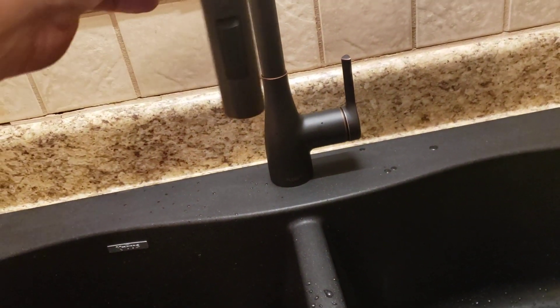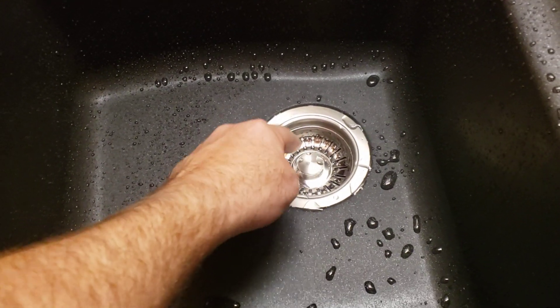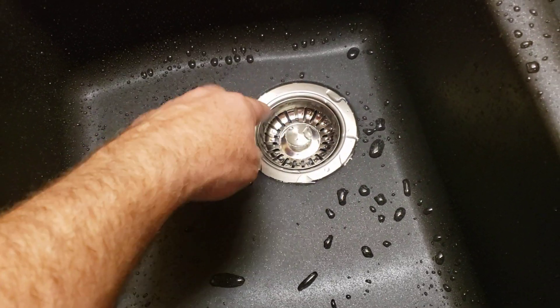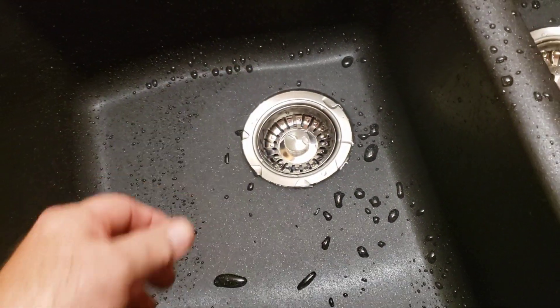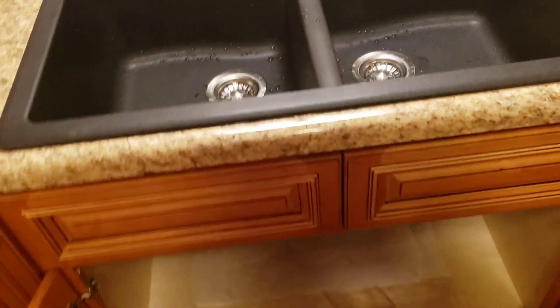Now this is a cross sink, as you can see, and this looks like a Delta faucet — a great-looking combination. I like these. They actually are push-through strainer baskets. They stay in here permanently and strain everything, and then when you want to stop the sink up, you push it down. You pull it up, you leave it, and it keeps stuff from getting down inside the sink itself.